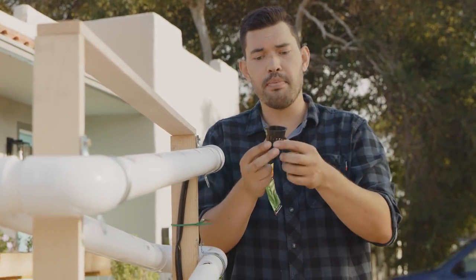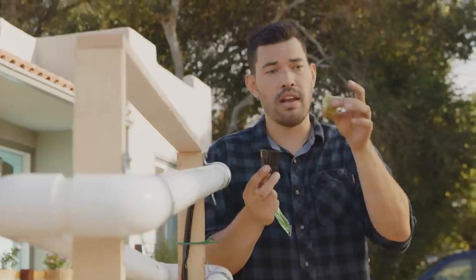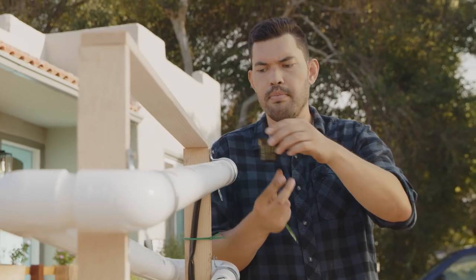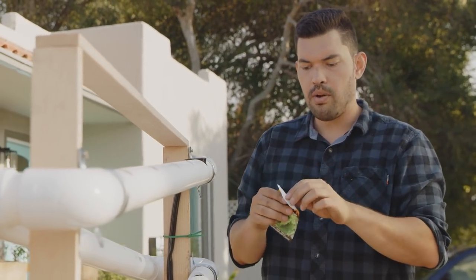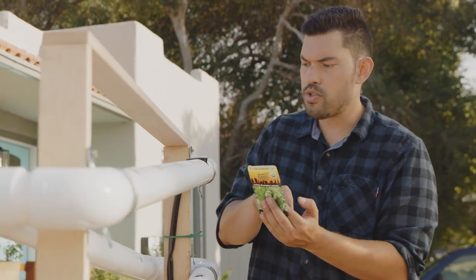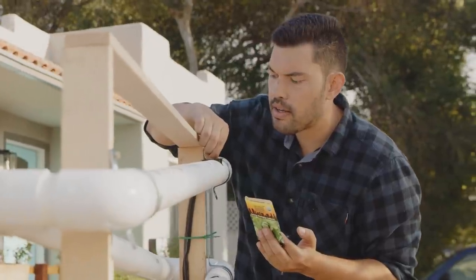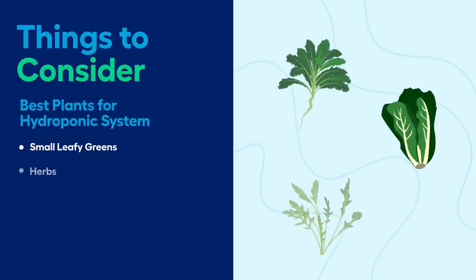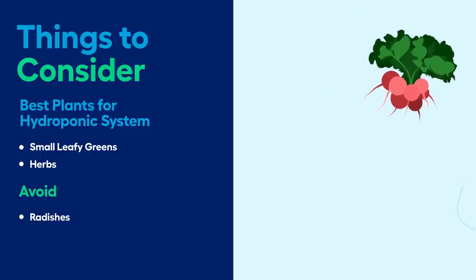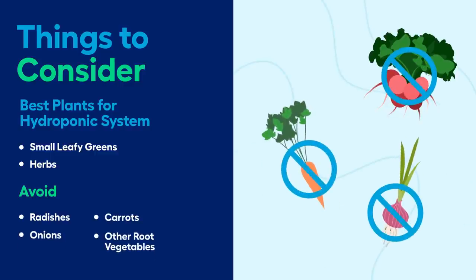I have a two-inch net cup here — this is what we place inside each hole. Then there's this Rockwool cube, which is just something to hold the plant roots. We place that inside the cup, place that inside the hole, and then sprinkle a couple of seeds in. I've got some Romaine lettuce seeds here. You can use all sorts of different things — some plants that work really well are any type of leafy green or herb because they don't grow too big and they grow very fast. I'd recommend staying away from radishes, carrots, or onions because they're growing for their underground root and don't work well in a hydroponic system.